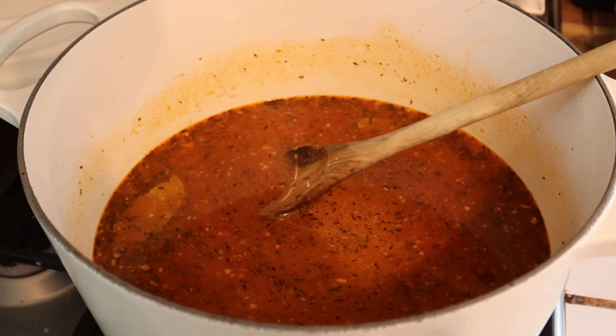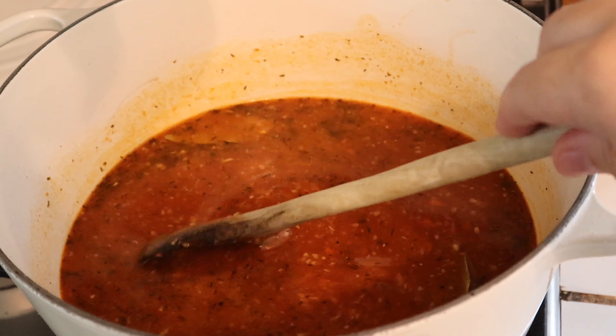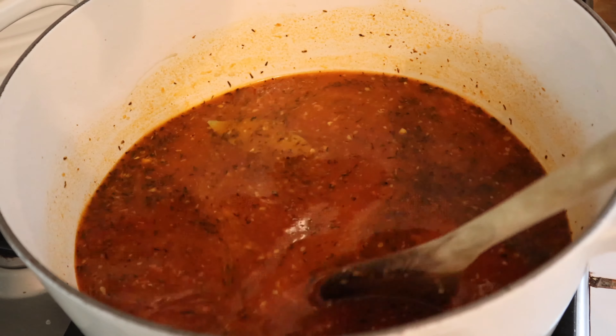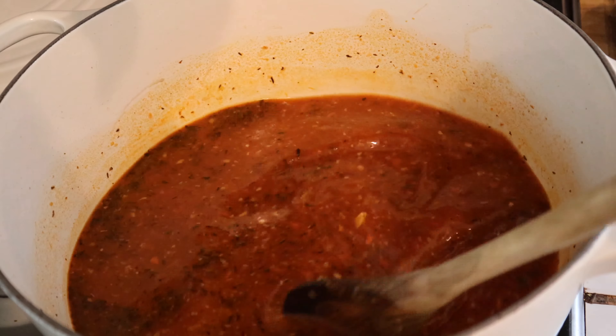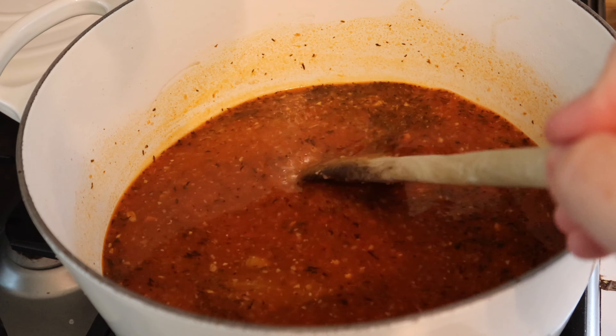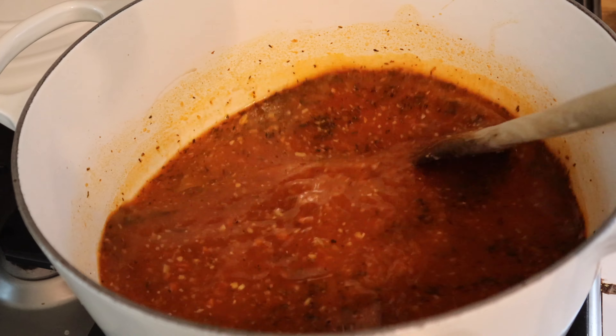After sautéing the onions and all the vegetables, I put in some tomato paste. Unfortunately I didn't have any beef broth so I used veggie broth instead. I also added some thyme, oregano, a little more salt, and fresh cracked pepper.